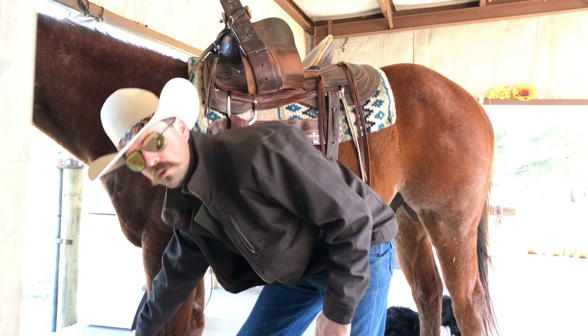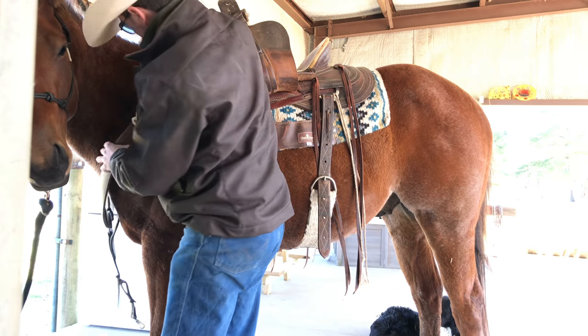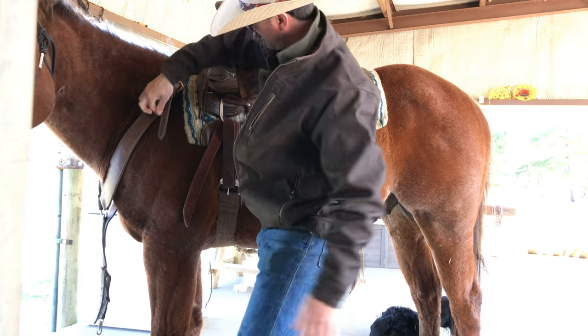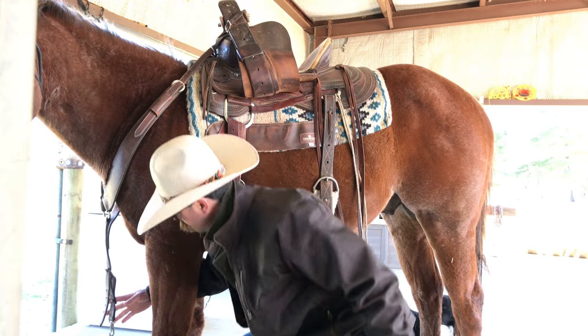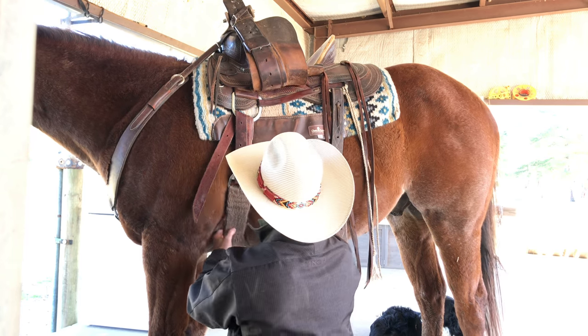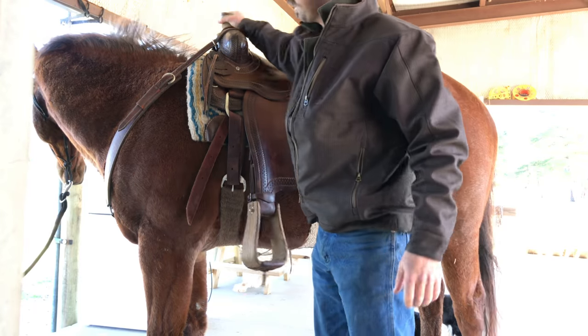And then the front breast collar — make sure it ain't twisted. This part right here will hook into the D-ring at the bottom of the cinch. Let the stirrup down and you've got a horse that's saddled up and ain't going nowhere.